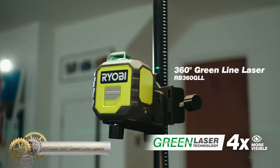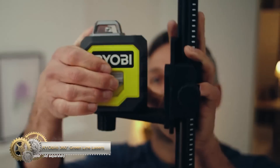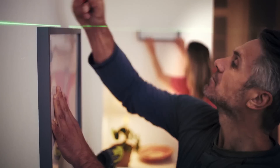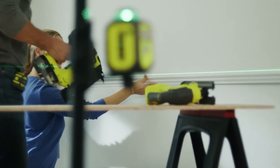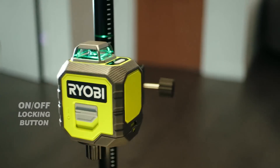The Ryobi 360 green-line laser has green laser technology that improves visibility up to 4 times, with a working range of up to 25 meters. The horizontal 360-degree line laser lets users work across multiple wall spaces without repositioning the tool, and it offers traditional vertical and cross-line laser features.